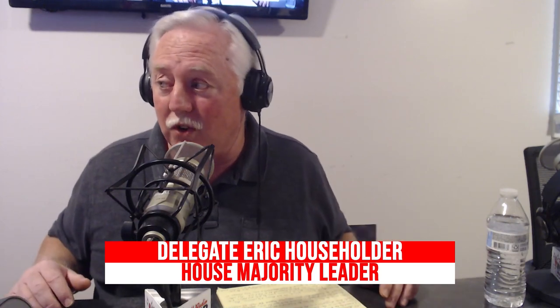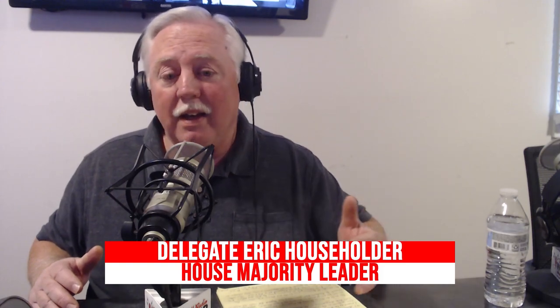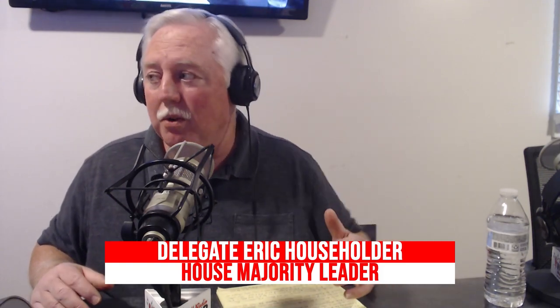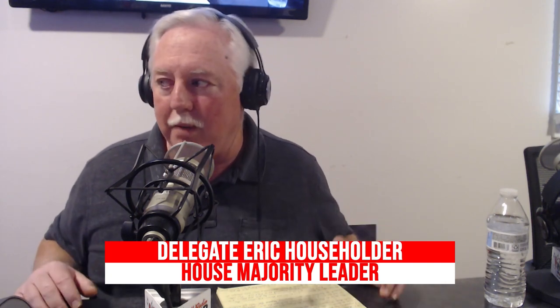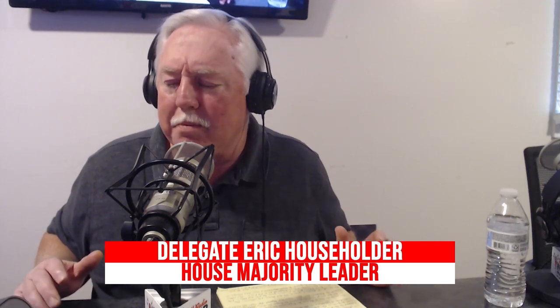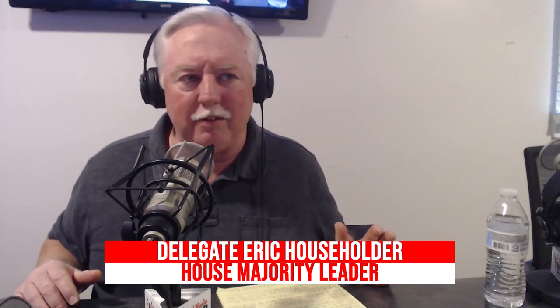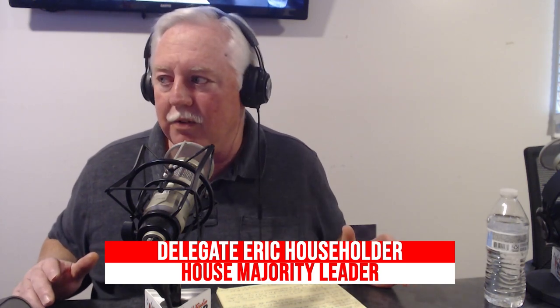He is the only conservative in the race. My good friends J.B. McCuskey, Moore Capito, Mack Warner — all great people, all good Republicans. But the accomplishments that Patrick Morrissey has under his belt are just phenomenal. I think he would be a very good governor for the state of West Virginia.